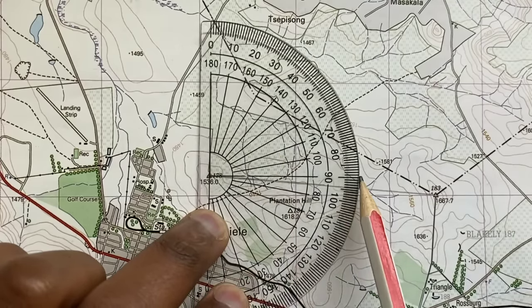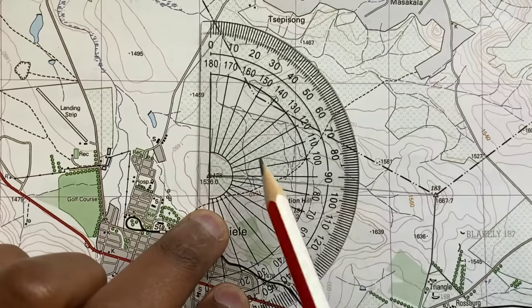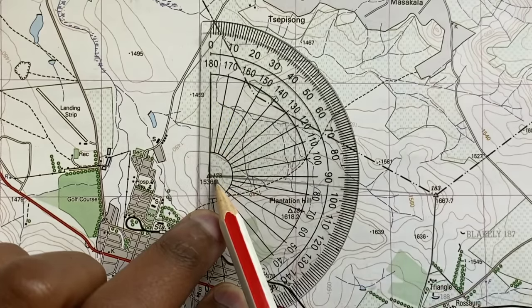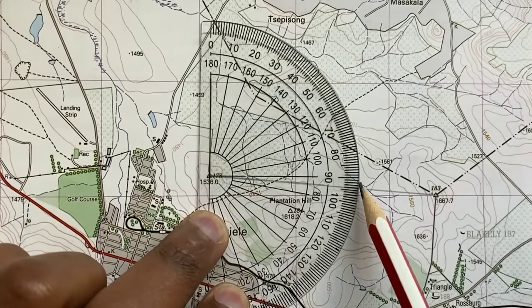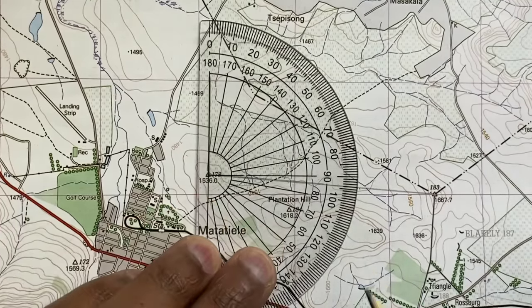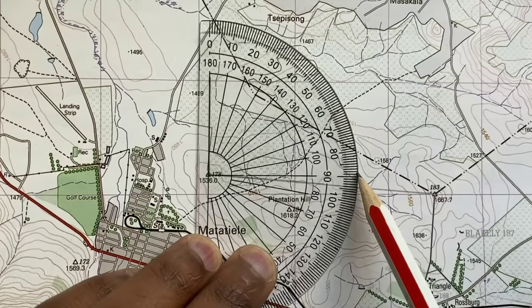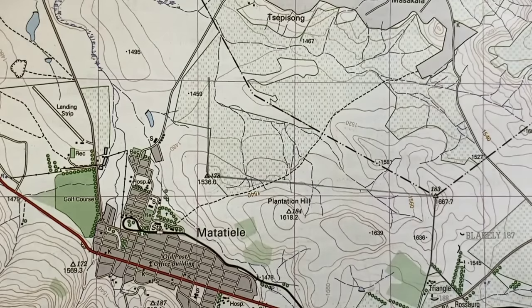What I'm getting here is 90, 91, 92, 93, and 94. So my true bearing from trig beacon 178 to trig beacon 183 is 94 degrees. It is important to note that you count right at the zero mark — 10, 20, 30, 40 up until 90 — and then you just add whatever comes after 90.